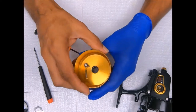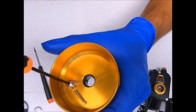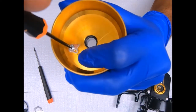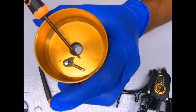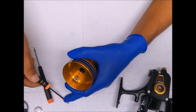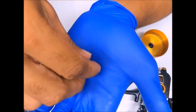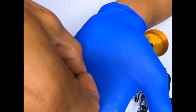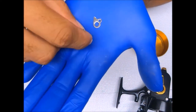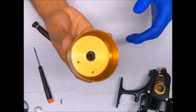Next we'll do the click tongue — the click tongue assembly. I'll hold down the spring so it doesn't go flying anywhere, and the spring just pops right off this post. The click tongue assembly includes a spring, the click tongue itself, a screw, and this spacer right there. And that's that for the spool.